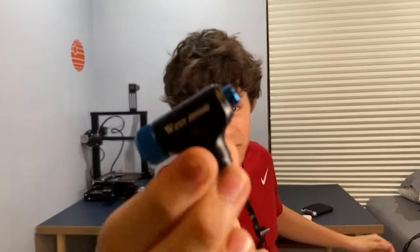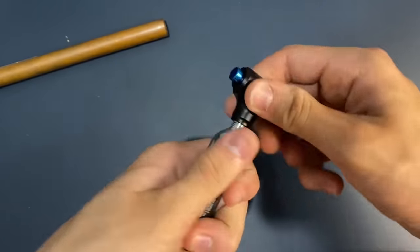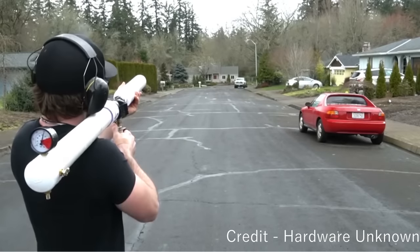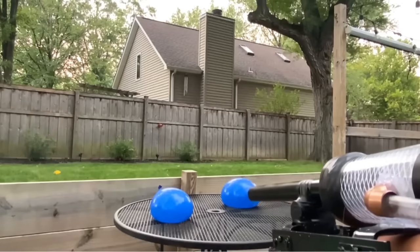This thing right here is a CO2 bike pump. Watch what happens when I screw this tiny little cartridge into it. So this tiny little cartridge has 850 PSI in it, which is a lot of PSI. I'm thinking about just trying to shoot the projectile out of some sort of barrel, using compressed gas as the propellant. I used the same sort of concept when I made the arm cannon.